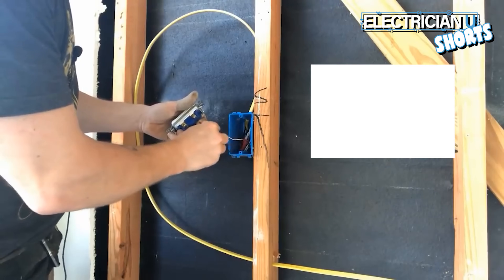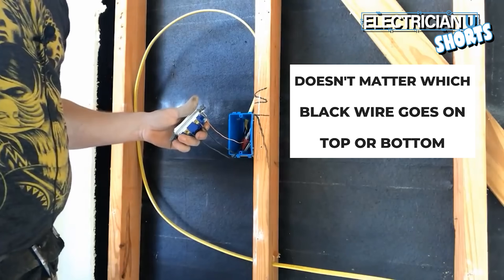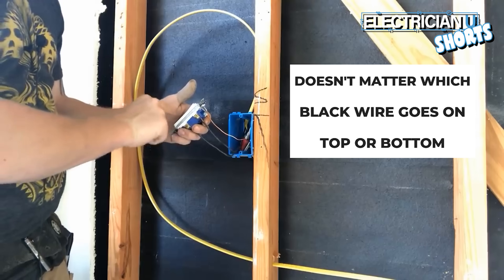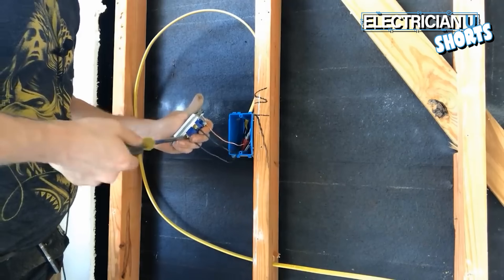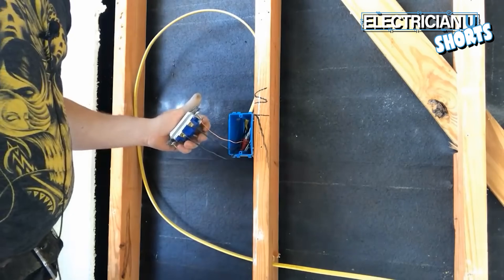Out of these two wires, it does not matter which one goes on top or which one goes on bottom. A switch basically works by pushing it in one direction — it touches the two contacts together — and in the other direction it opens them up so they're no longer touching. I tend to put the hot on the bottom screw and the leg on the top.